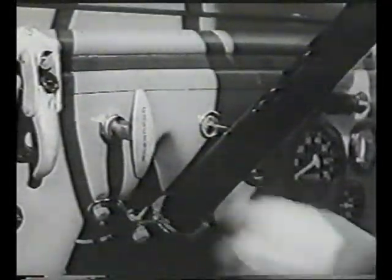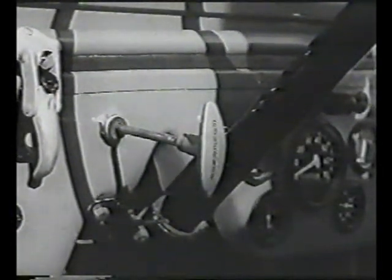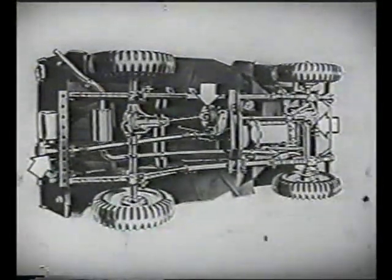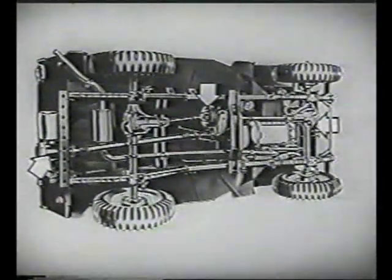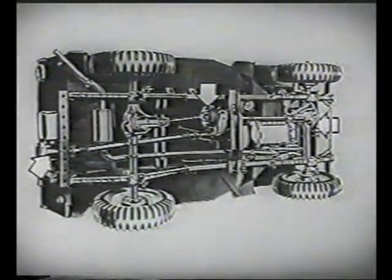An outstanding optional feature is this engine speed control governor, which now gives the jeep all the basic operations of a tractor. Three highly efficient power takeoffs, plus this special governor, enables the jeep to do better belt and power work than lots of heavier equipment.